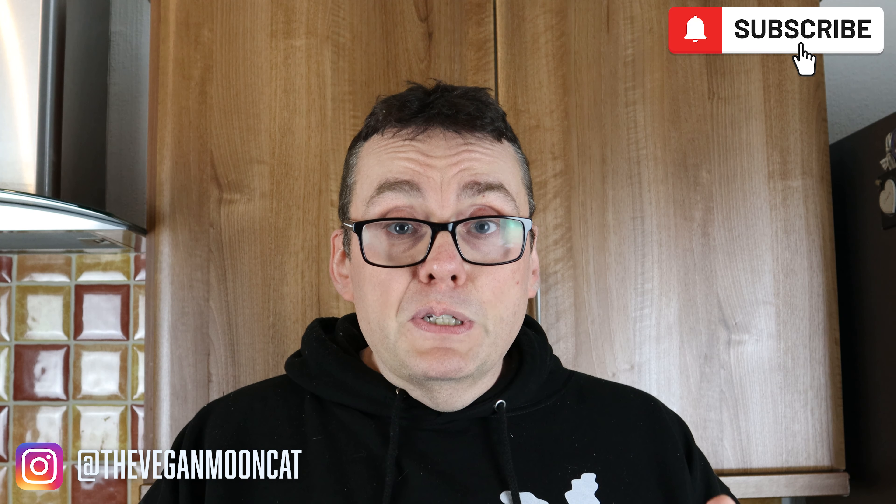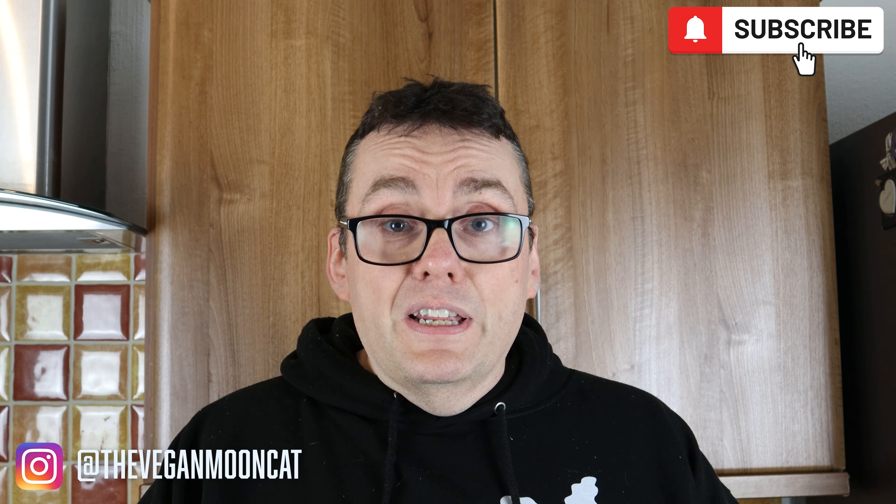That concludes my full day of eating on a whole foods vegan diet, with exercise and other things. If you've liked this video and want to watch more, please hit the subscribe button and the notification bell so you don't miss any future videos. You can also follow me on Instagram at theveganmooncat for daily updates. See you guys next time.